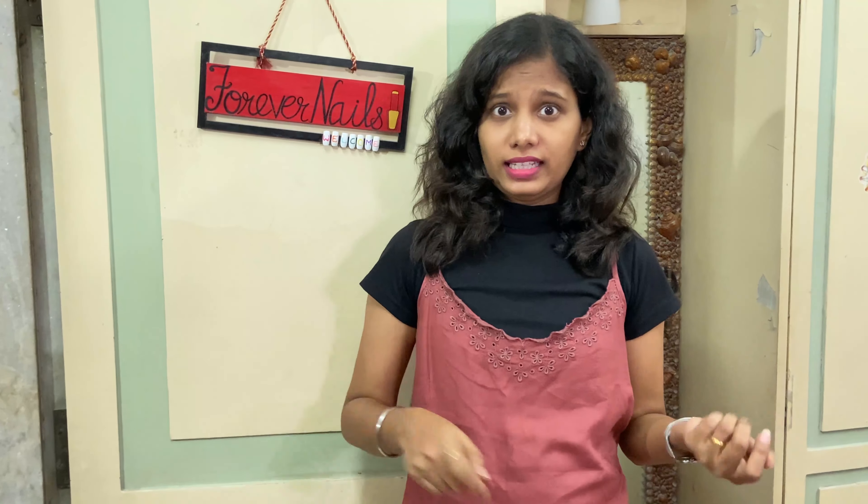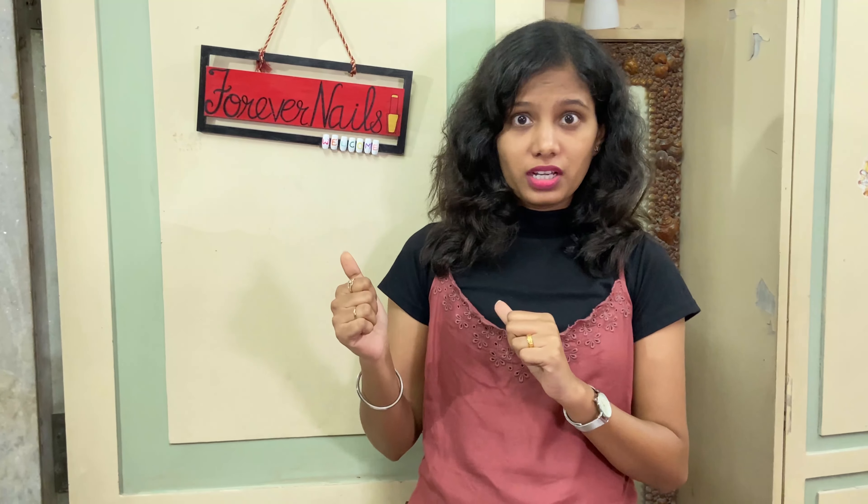Hello everyone, welcome back to our channel Digital Diary, and welcome to our next lifestyle video. In this video we are going to show you some amazing nail art, and here we are at Forever Nails where we are going to meet the owner, Miss Shikha Barma.